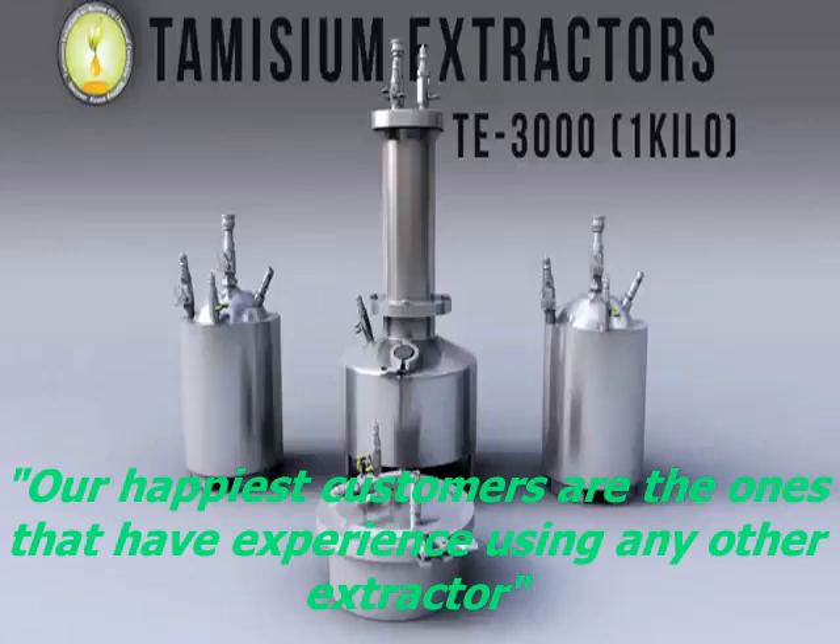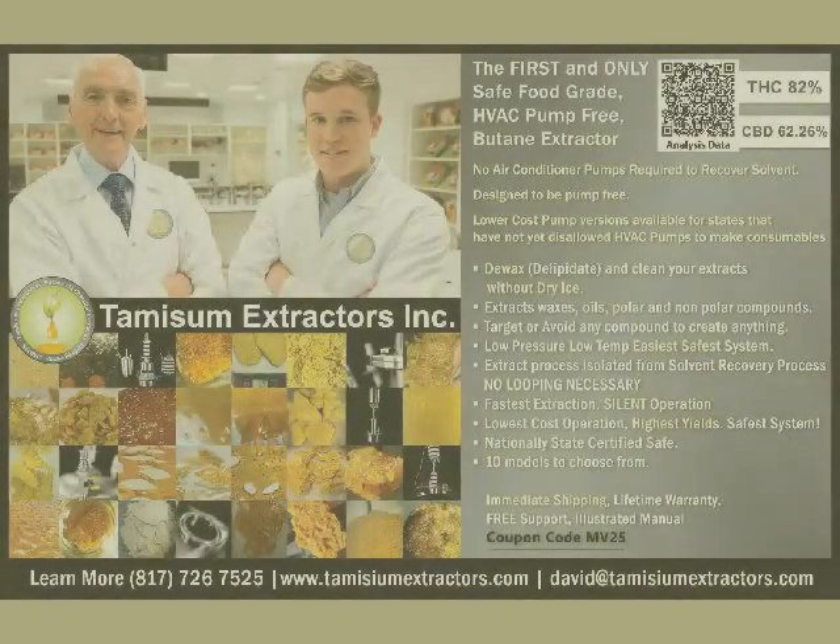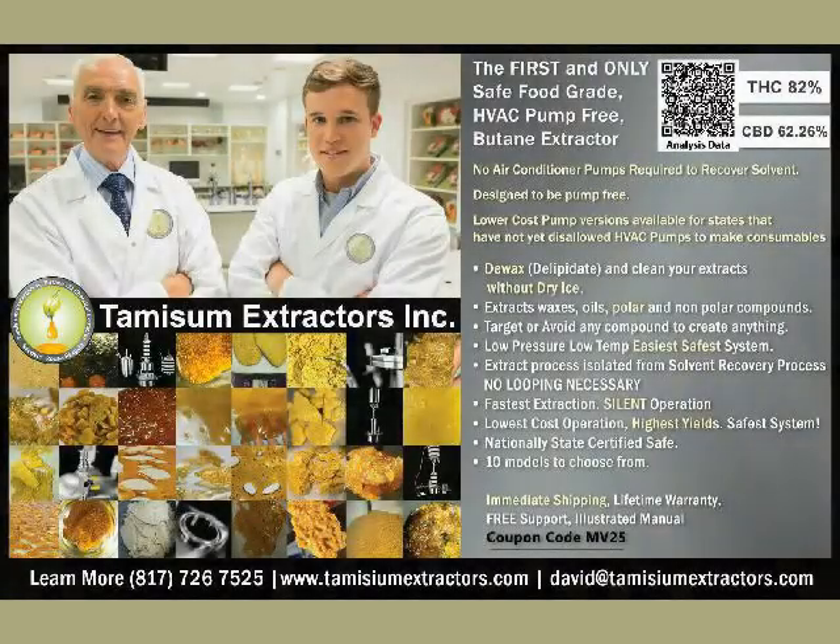We have a saying at Tumizium: our happiest customers are the ones that have experience using any other extractor. Now that we've covered who is who, let's get into what and why. Please join me in our next video in a series titled 'What You Need to Know Before Buying an Extractor.' Until then, please contact us by email, phone, or visit our website to learn more.